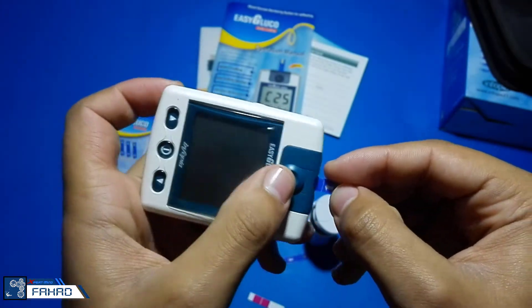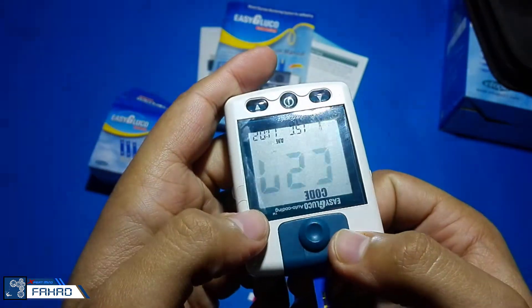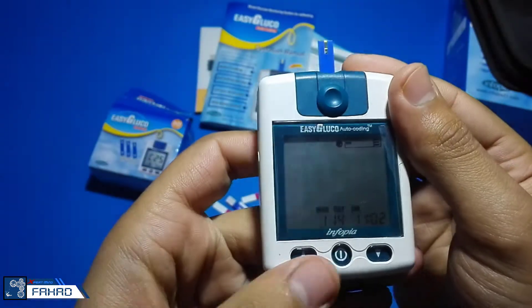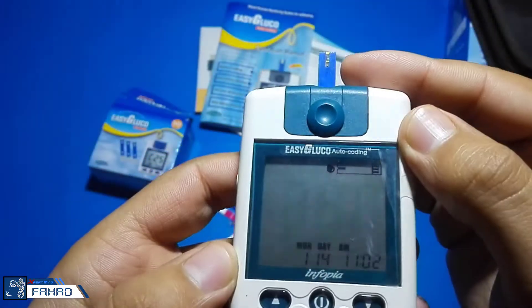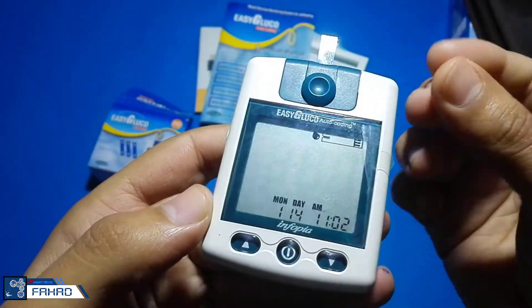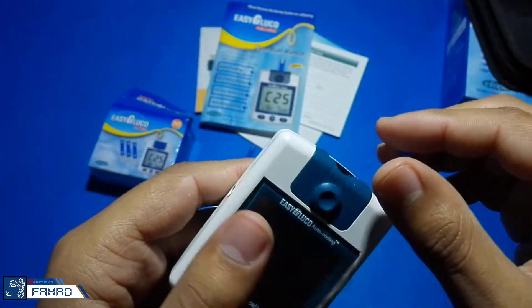I am inserting one strip into my glucose meter. First it will recognize its code, and then it will indicate for blood. When you put the blood on that strip, it will show you the glucose sugar level in the blood.